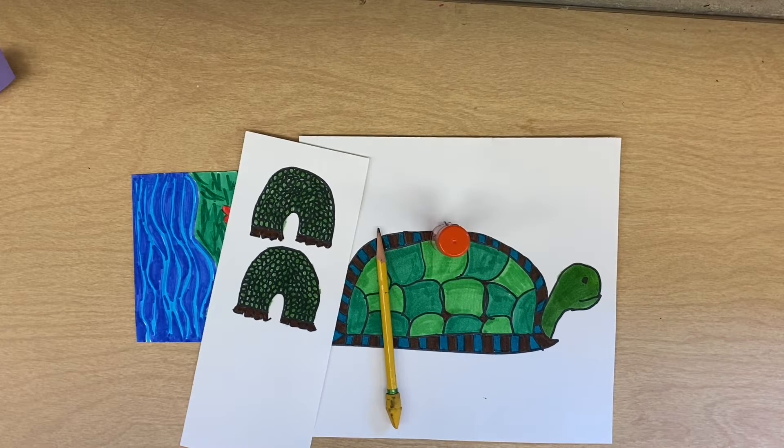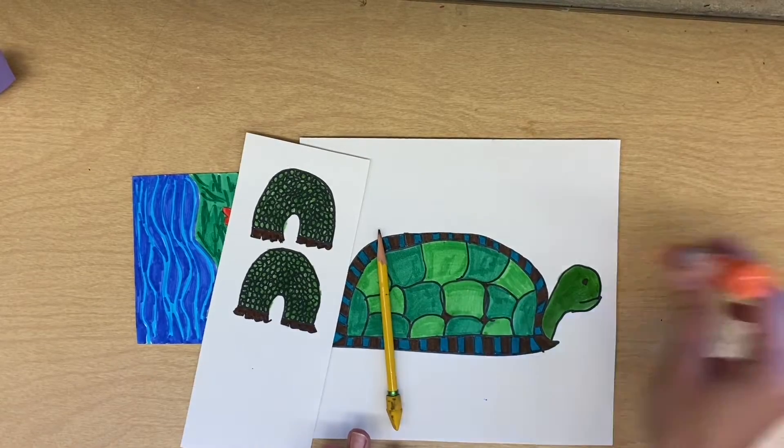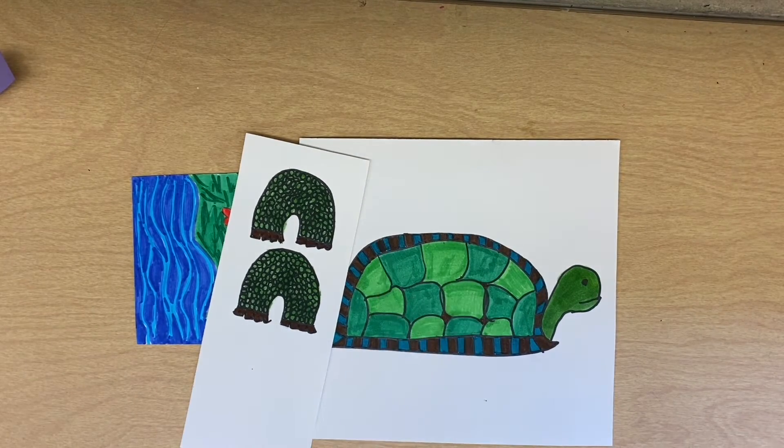Hello, my most amazing artists. Today you should finish your 3D animal sculpture. I'm going to pass out your folders, and all of this should be in your folders. You're going to need a glue stick, a pair of scissors, and your markers if you're not finished coloring.